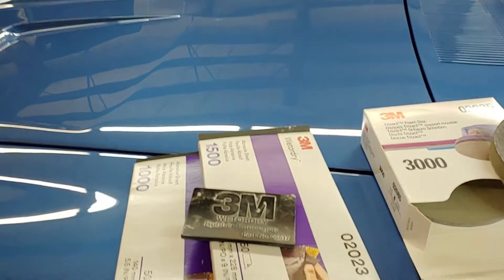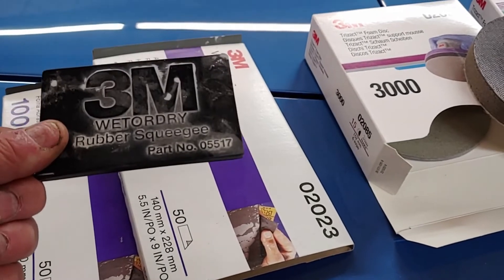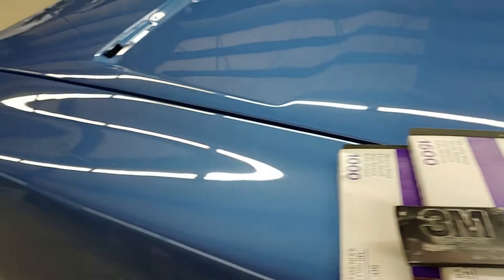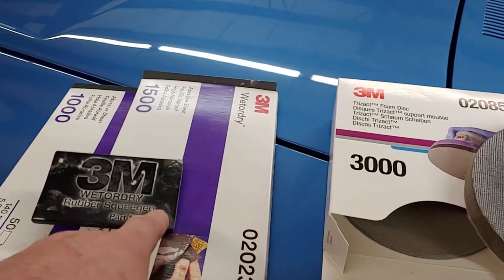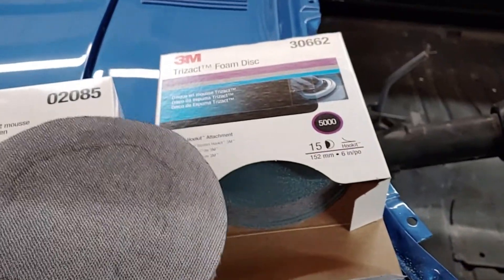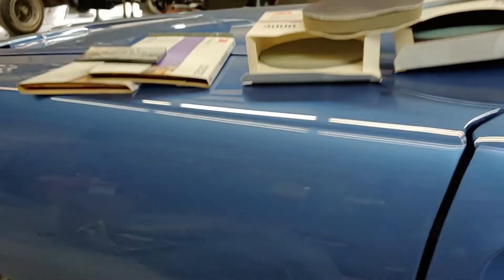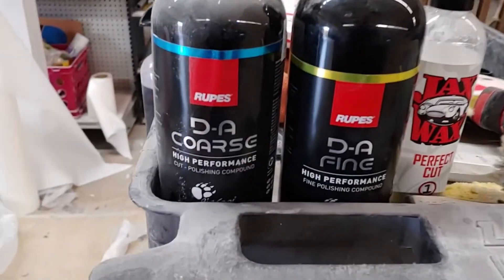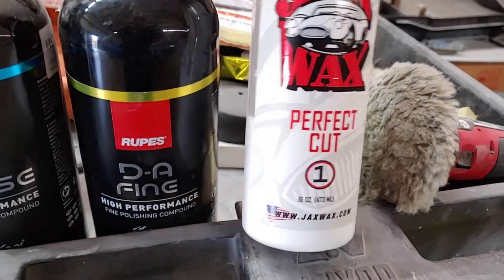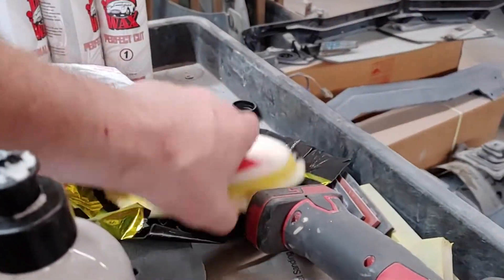This is what we use to buff — a wet sanded buff. We start with 1000 and 1500 with this squeegee, believe it or not — that's what we use to get it nice and flat and smooth. We start with that, and we also do 2000 with this, and then we'll hit it with 3000 and then 5000 with an interface pad on a DA. And to buff it we'll either use the ROOPS compound. I also found that this Jax Wax Perfect Cut works really well also with the ROOPS pad.